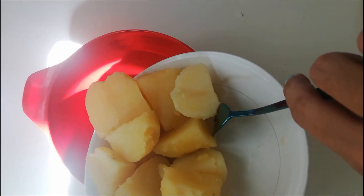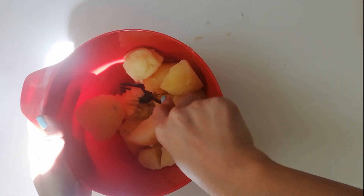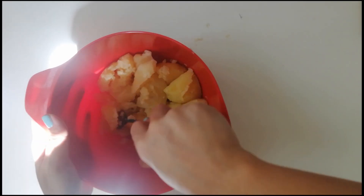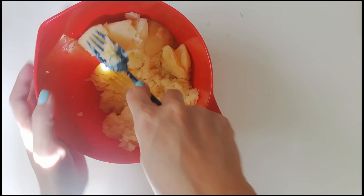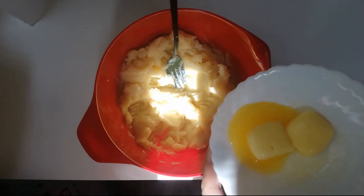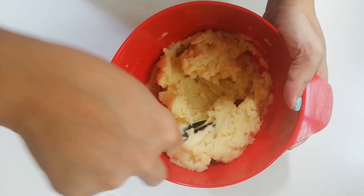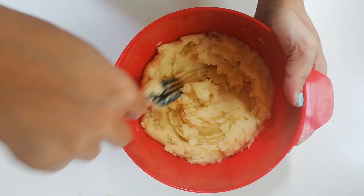I transfer the potatoes to a deeper bowl so I can mash them properly. You may use a food processor or a blender for this, but the fork worked fine. Add 2 pieces of 1-inch cube softened butter. During this process, add salt and pepper according to your taste.